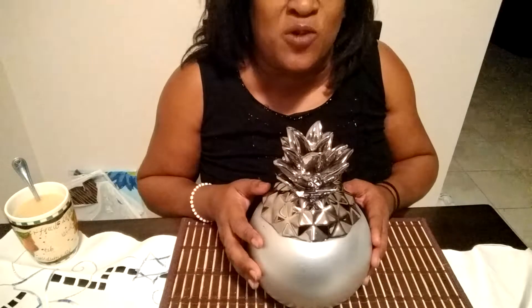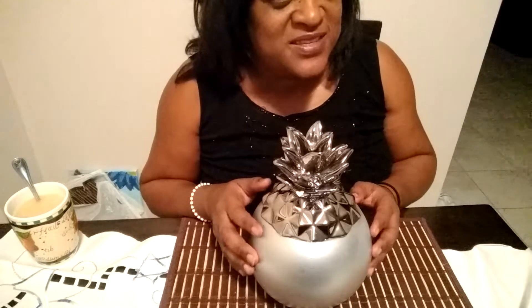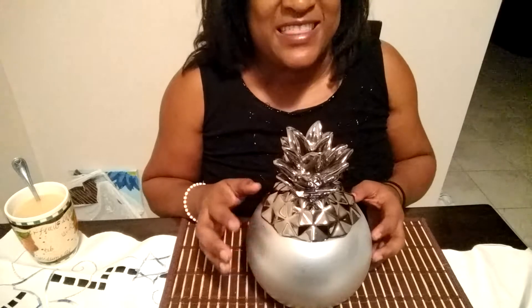Thank you for watching this very short DIY. Please give this a thumbs up and subscribe. Thank you, and you be good to yourself and be good to someone else. Bye!